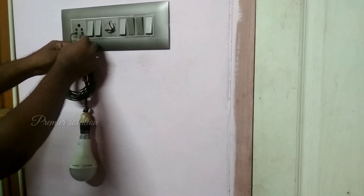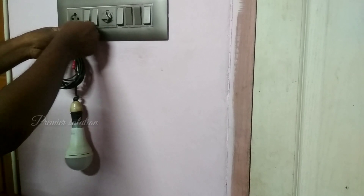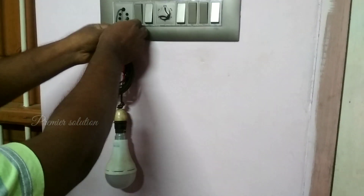In the same way, now I am connecting one wire to line and one wire to earth. If the earth is properly given, the light will glow. If the earth is not properly given, the light doesn't glow. Now the light doesn't glow, so the earth is not properly given.